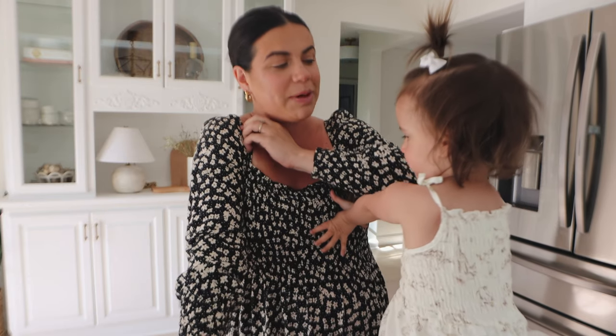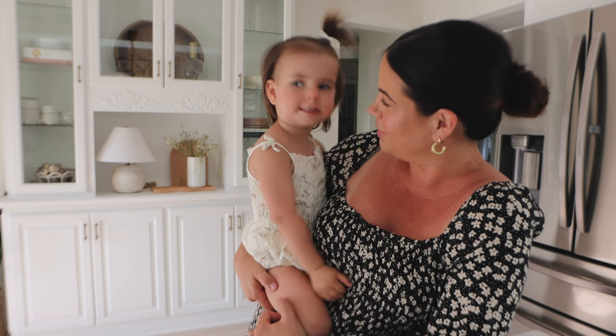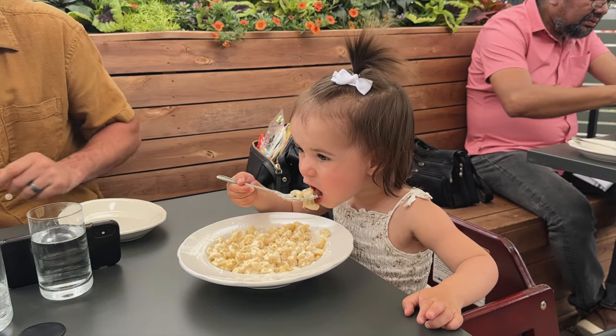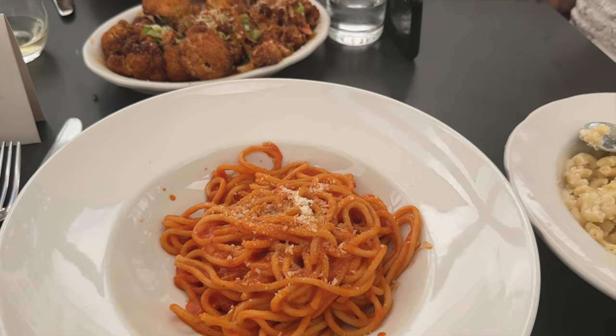We are getting ready for the last event of the weekend — we're going to go grab dinner at an Italian restaurant that we've been to a few times and we love it. We're going to get dinner just us three, and that will be the end of our weekend. We all just got ready, we played outside all day, I actually got a little burnt. I'm wearing a dress for about the 400th time probably and I'm very sick of it, but it's easy and my options are limited right now. Remy looks adorable. Are you ready to go get pasta? Are you gonna get mac and cheese?